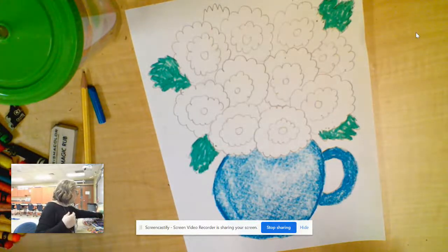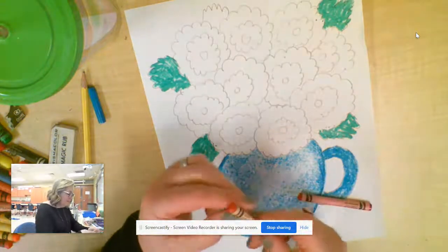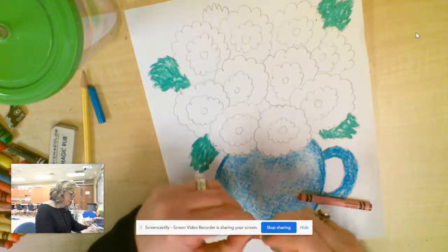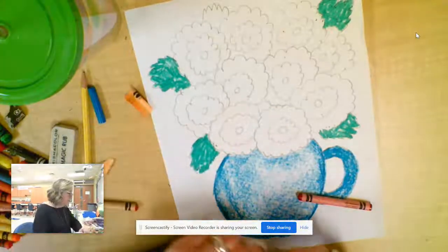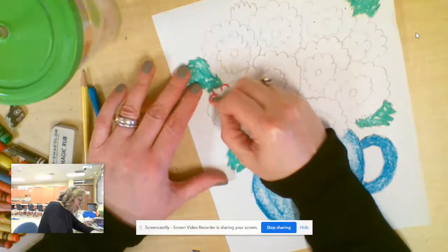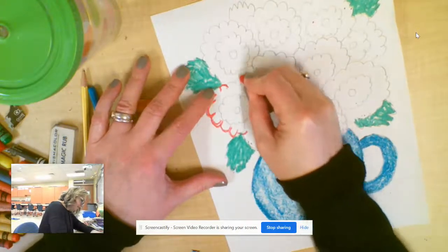My good quick tip for flowers is — and hopefully your parents aren't cranky with me for having you do this to all your crayons — I'm going to have you peel your crayon and break a little piece off. Don't be mad, parents! Give your kids a Ziploc bag and let them fill it up with all their little broken crayon pieces. Broken crayons are my favorite.